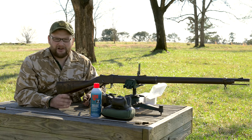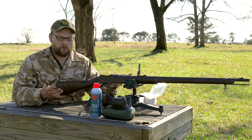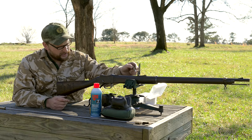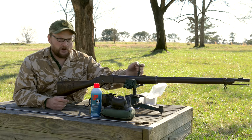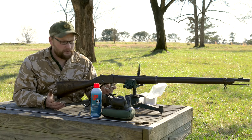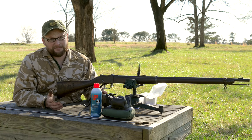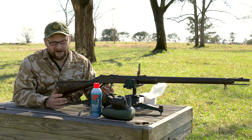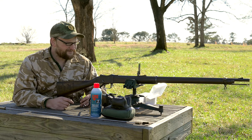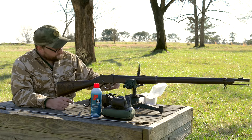We didn't send a ton of rounds down range today, but it was mainly an exercise in the sight - the gun is awesome of course, but I wanted to showcase how the sight operates. The stud that holds the sight in place on the gun is almost the exact same size as the British counterpart that came on the gun originally, so you won't have to bubba the gun at all to install it. You'll have to find a Ross that's missing a sight or find a parts gun. Let's spark that tank up and make us a huge fireball.